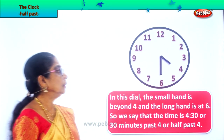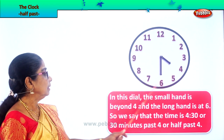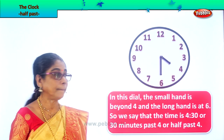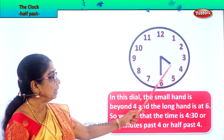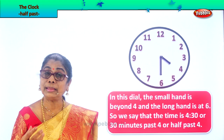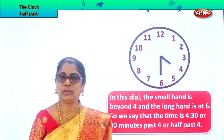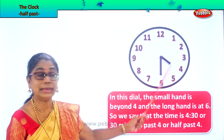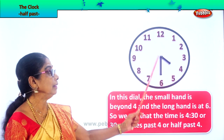Now this is a clock face and the numbers are there. In this clock dial, the small hand — this is the small hand — is beyond four. The small hand is not straight but a little away from four. Looking at the position of the hands of the clock, you read time, you learn to tell time. In this clock dial, you have the small hand, that is the hour hand, a little away from four. And the minute hand — that is the long hand — is straight on four.